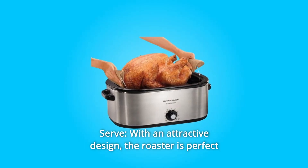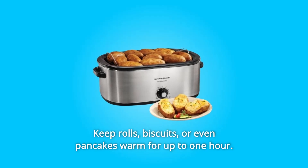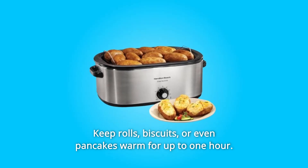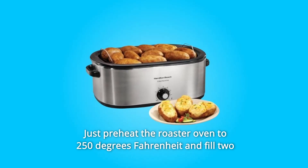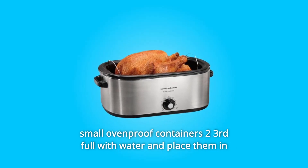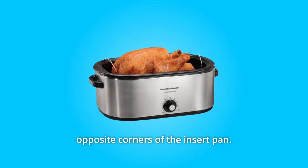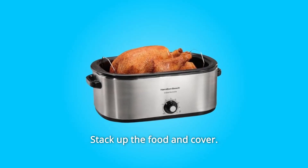Number 4: Serve. With an attractive design, the roaster is perfect on the buffet for easy serving. Keep rolls, biscuits, or even pancakes warm for up to one hour. Just preheat the roaster oven to 250 degrees Fahrenheit and fill two small oven-proof containers two-thirds full with water and place them in opposite corners of the insert pan. Stack up the food and cover.